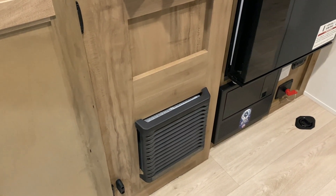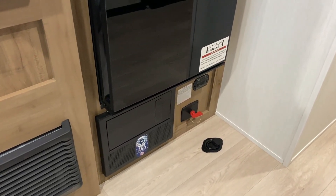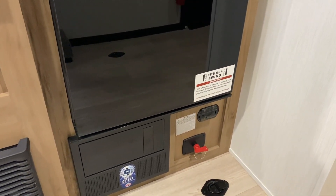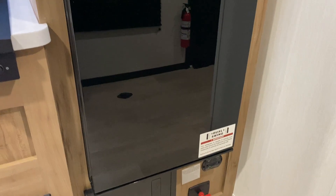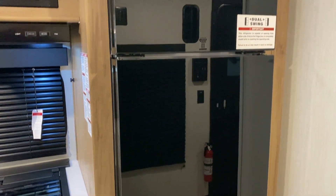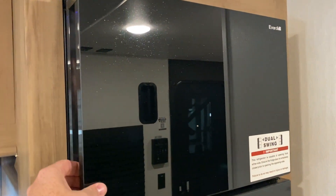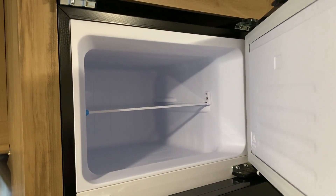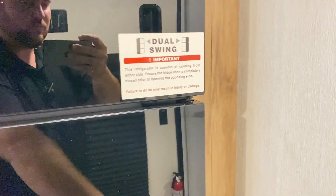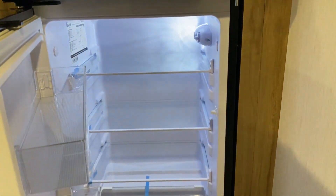Underneath the refrigerator we have your breakers and fuses. The red key is a 12 volt cutoff switch that will kill all 12 volt power to your battery when the camper is not in use, and then a CO2 detector. You'll notice we have the dual swing door — this is a 12 volt refrigerator, which is also why we have the 200 watts of solar up top to help run this while traveling down the road. The 12 volt refrigerators are much more efficient than the gas electric and they also cool down much quicker. You can open this door from the left or right hand side.